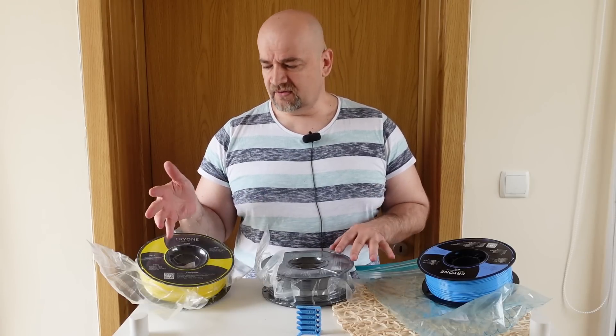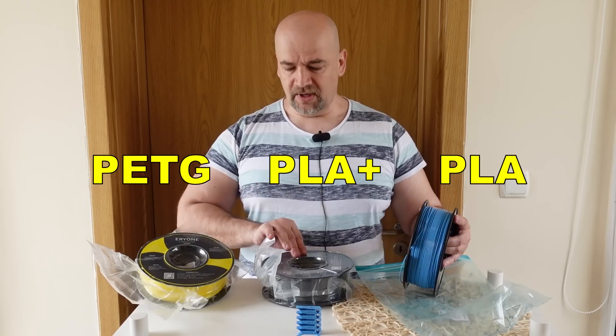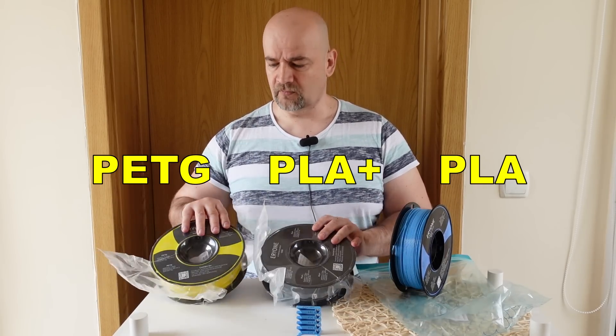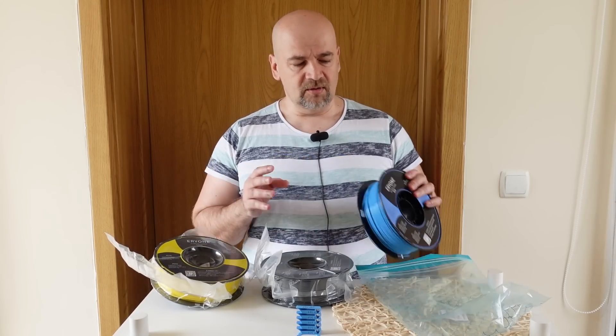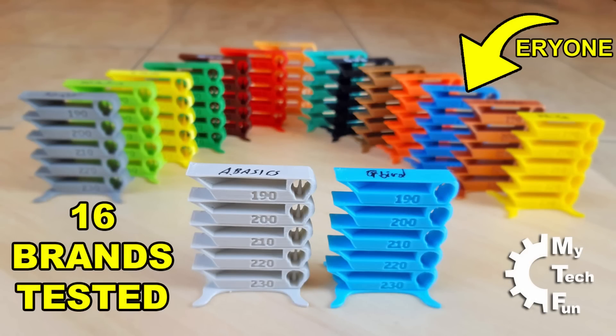Which filaments are we testing? From a mechanical aspect I chose PLA, PLA Plus, and PETG. As you can see the PLA is already open because it is included in my 60-brand comparison test.